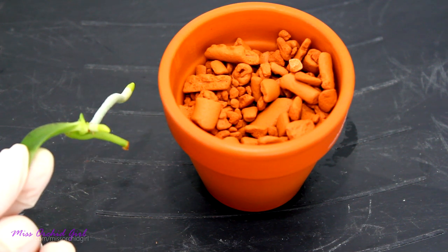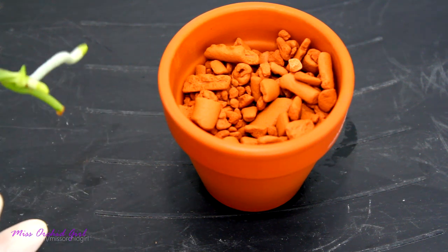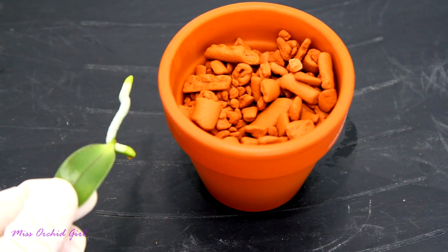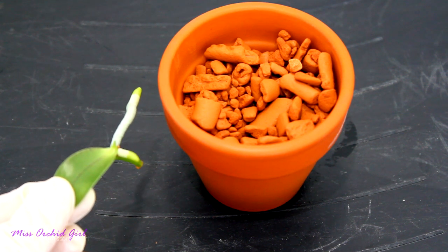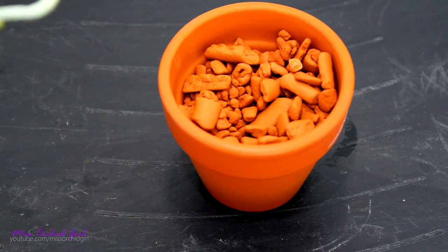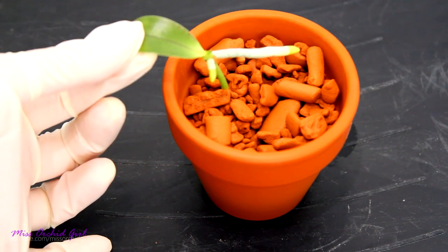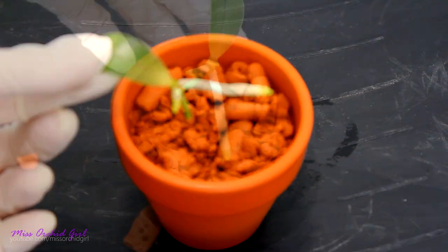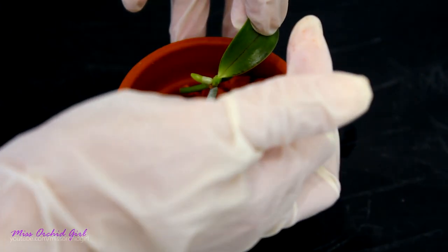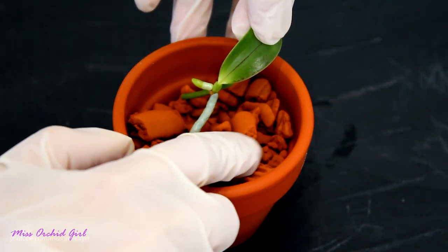Imagine these roots have been in the air until now, so adjustment needs to be gradual because these are the only roots this keiki has. We want the roots to survive and continue to feed the keiki at least until other new roots are produced. My medium of choice is ceramis and the pot is quite tiny — well, in comparison to my keiki it looks kind of huge, but it really isn't. It dries up very very fast, but I'll try to maintain everything very airy and make a gradual change.